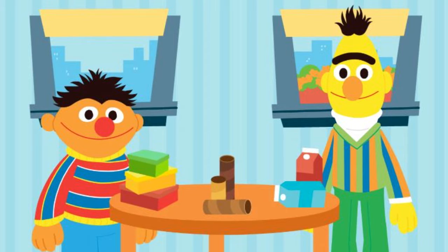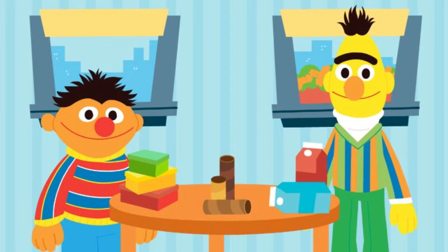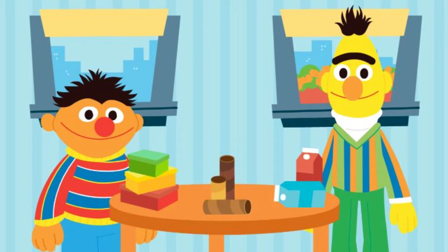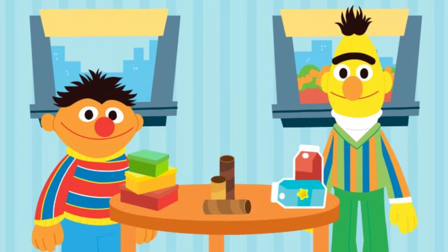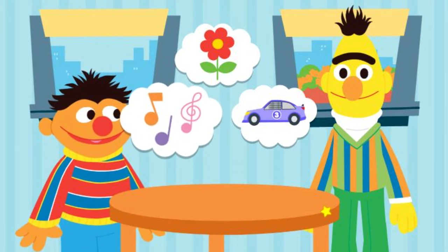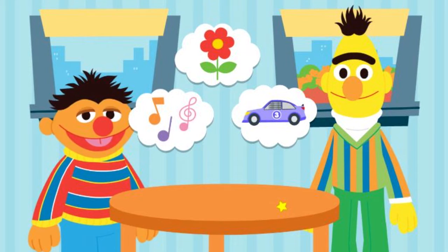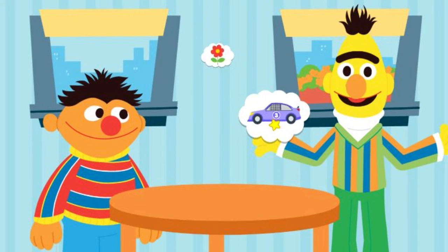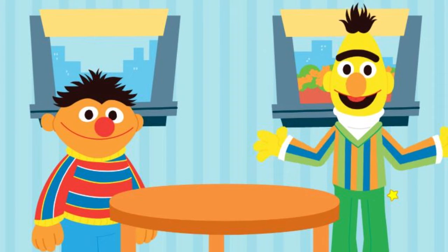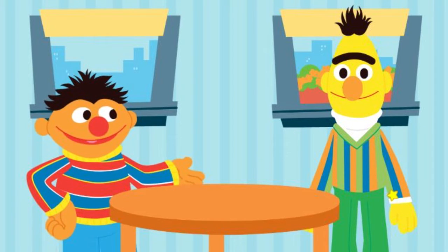Shoeboxes. Cardboard tubes. Or drink cartons. What can we upcycle out of drink cartons? An instrument. A planter. Or a race car. But how will we upcycle this into a race car? That's what we've got to figure out, Bert. Come on, let's get started.